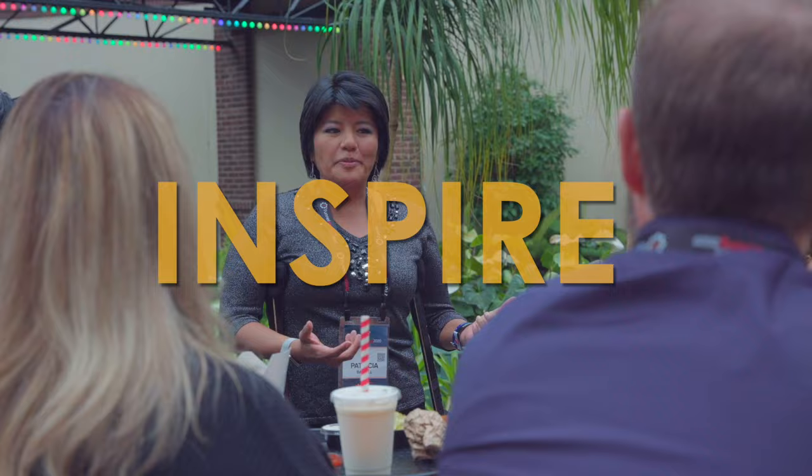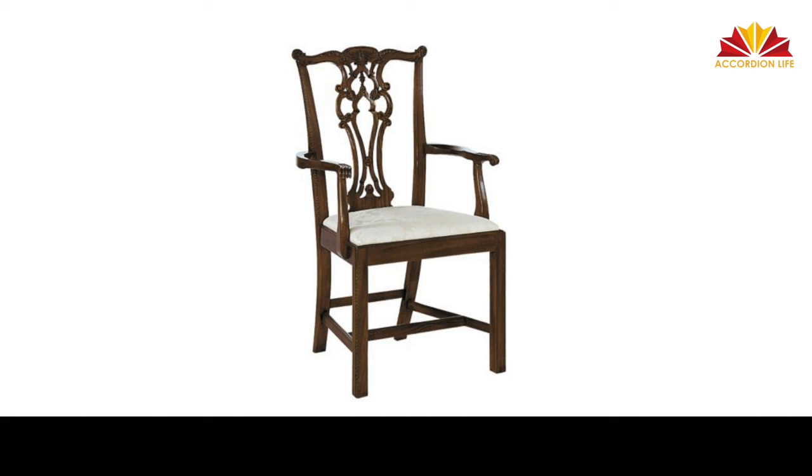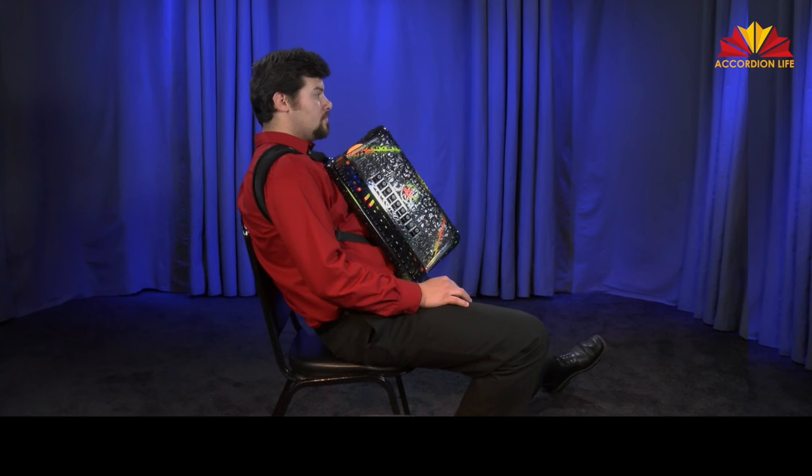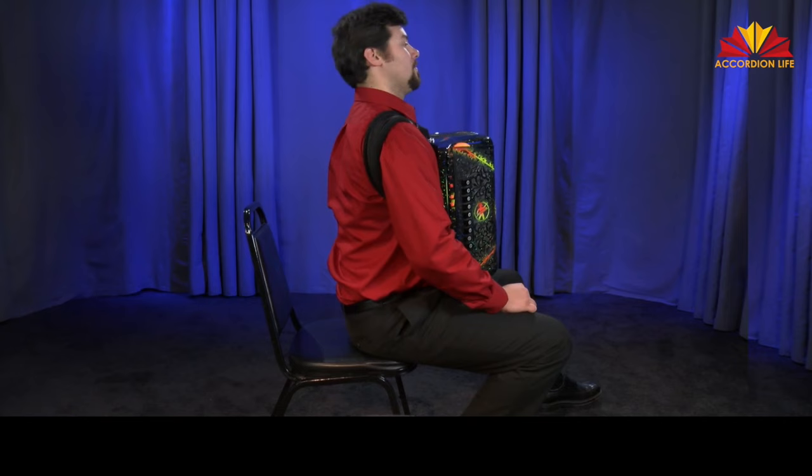Chair Position. Most accordionists sit to practice. When you sit in a chair — preferably a straight back chair, but a chair without arms or a bench works — sit on the front edge of the chair with your back straight and your feet flat on the floor.